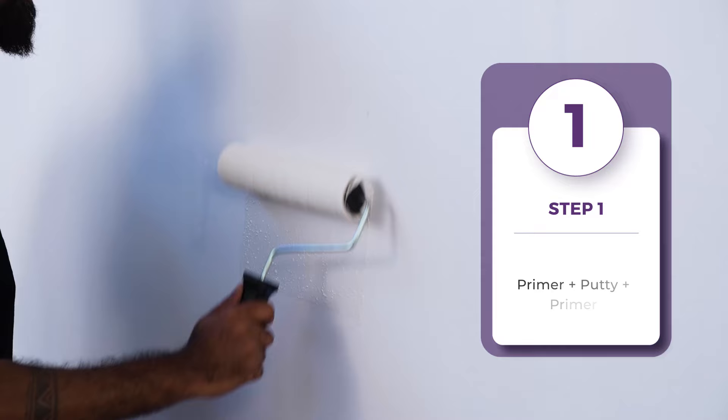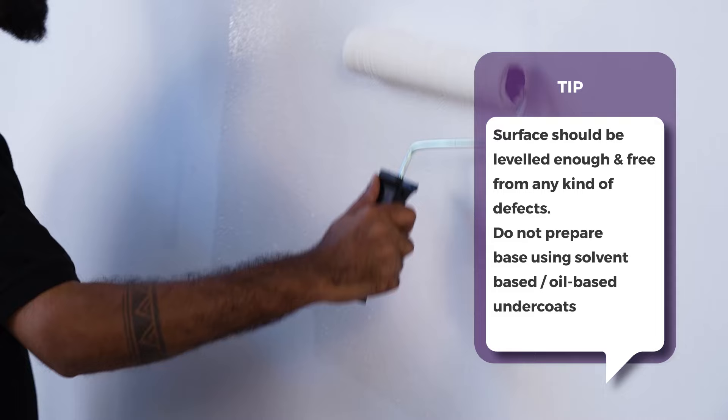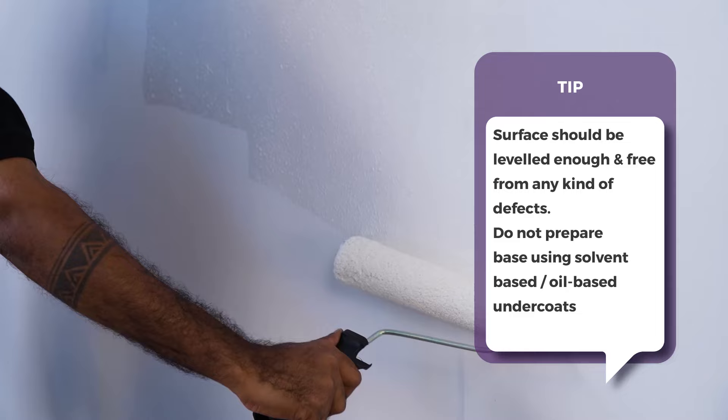The first step is Primer Plus Putti Plus Primer. Tip: the surface should be leveled enough and free from any kind of defects. Do not prepare bays using solvent-based or oil-based undercoats.